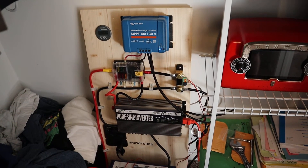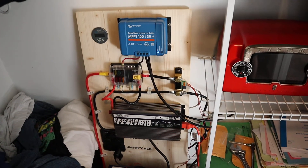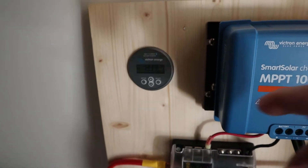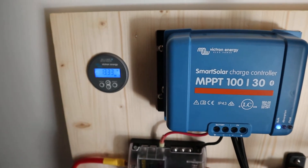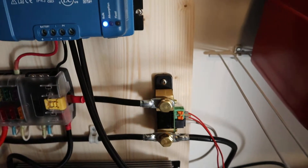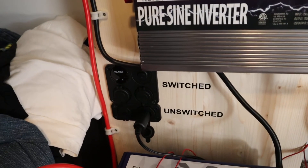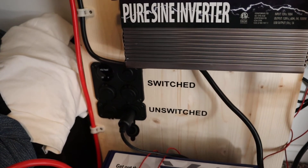Forgive the mess, but this is my solar array. I've got a Victron MPPT 100 volt 30 amp charger hooked to a Victron battery monitor, which shows the voltage and remaining capacity if you scroll through the screens. I have a 12 position fuse block, the battery monitor shunt over here, and a 1000 watt pure sine wave inverter, plus a variety of 12 volt cigarette lighter outlets and USB outlets.